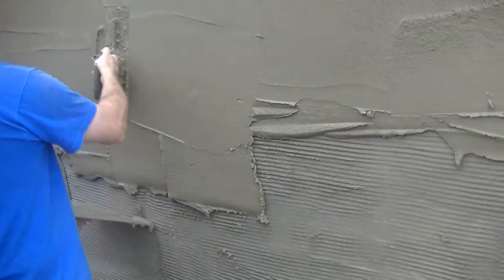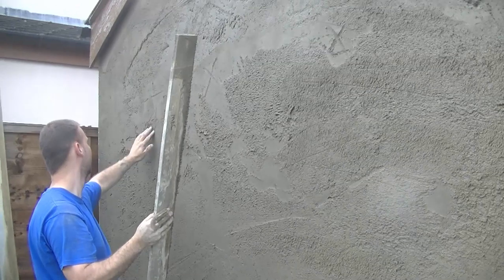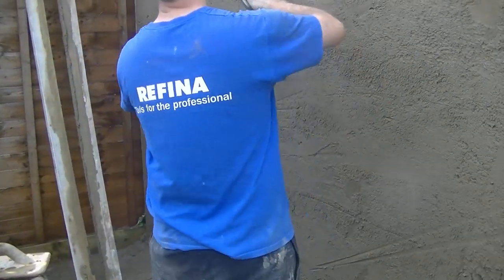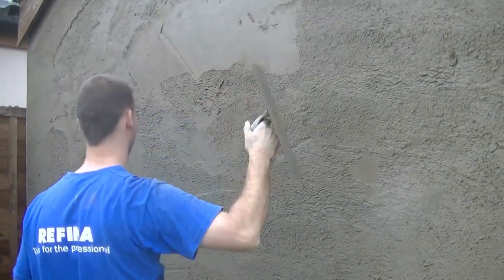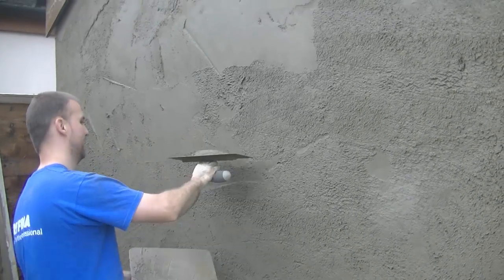The straighter you have it, the easier it will rub and the better finish you're going to get. Now that I have it all coated on, I'm straightening away here. I want to show you the slacks — the smooth areas are actually the slacks at the minute. As I cut the render off, you can see it looks more grainy, more gritty, more open. Anywhere that's smooth is a miss — it's a low point — and that's where you have to add more on. It's smooth because the straight edge hasn't cut it as it's too low, so you've got to fill those low spots.